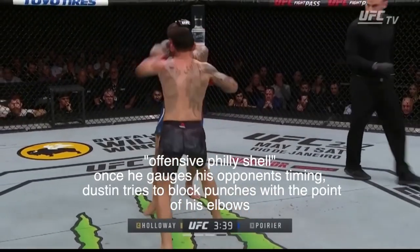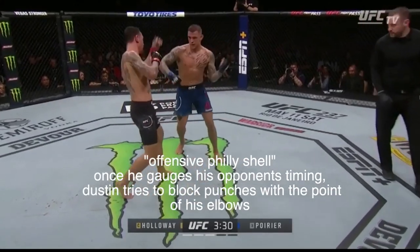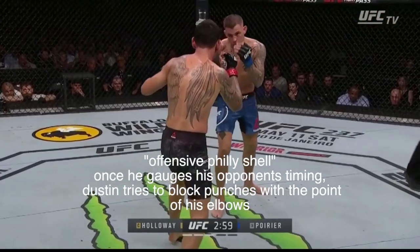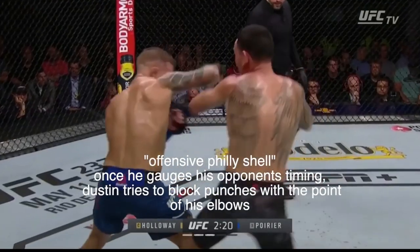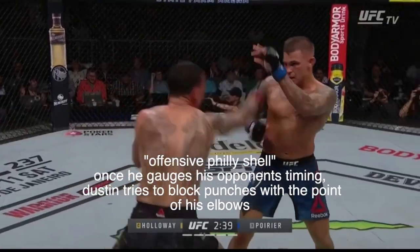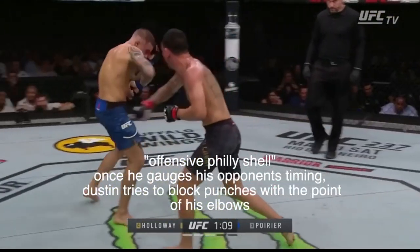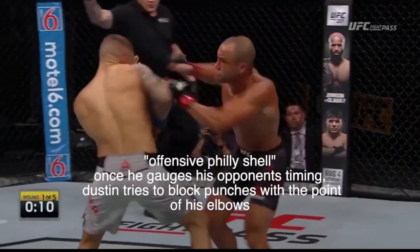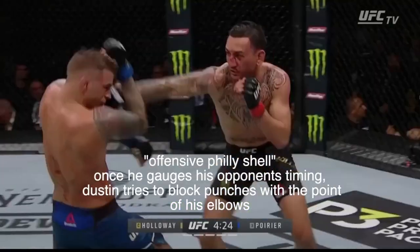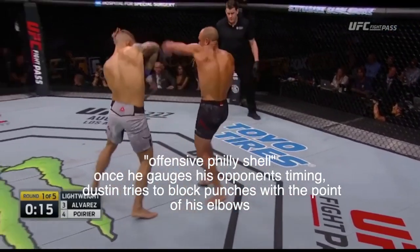Something that he also uses that I think really throws guys off guard is what I'm calling the offensive Philly Shell, which looks like the Philly Shell at a distance. However, when you take a look at it, Dustin is simultaneously trying to block punches with his elbows. And he's oftentimes pretty accurate with it. When they punch his elbows, you can bet that hurts the hands of his opponents and that discourages them from punching in the future.